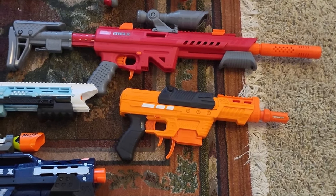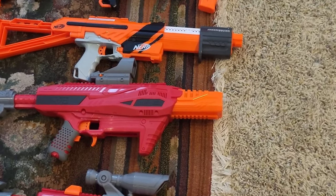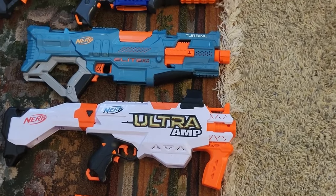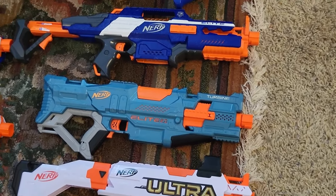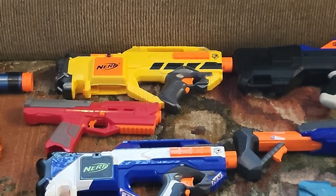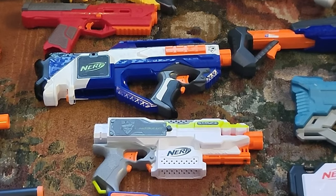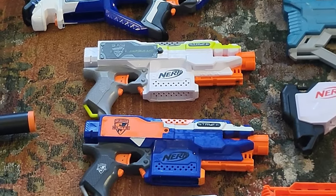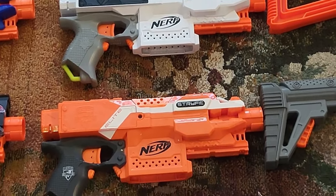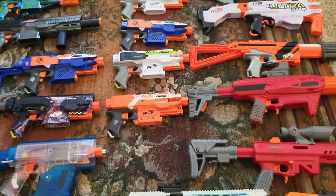Starting off with the boring blasters — some Dart Zone stuff: a Pro MkIII, a stock AccuTrooper Mark 3, a stock Ultra Amp (which I don't know why I still have because I can't even fire it), the Turbine, a Nerf Rapid Strike, and a Nerf Stryfe. Moving over, we have a Raven Sinper with a thumbscrew in it — not modded — a Mark 2, a stock Elite Raven, a modded IMR Stryfe, stock Gen 1 Stryfe, stock Gen 1 modular Stryfe, and stock orange Stryfe. And that's it for mostly stock blasters.